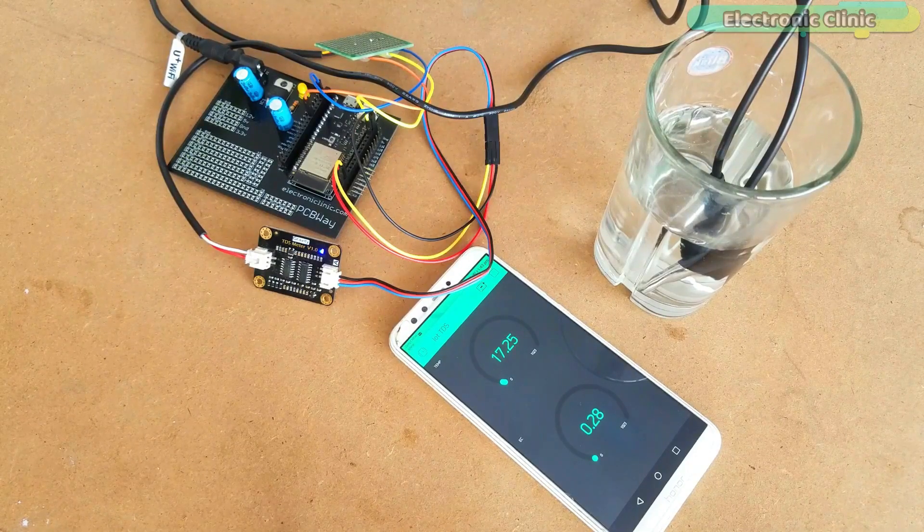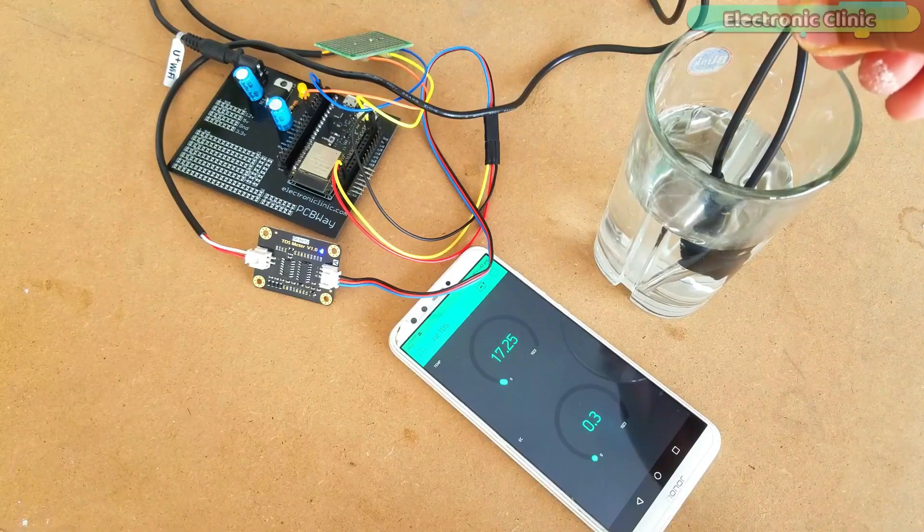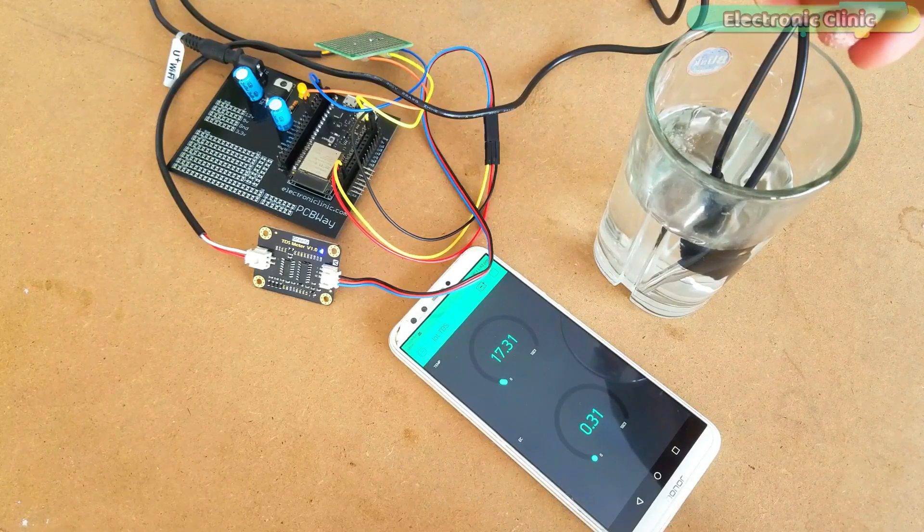Currently the EC value visible on the gauge is the EC value of fresh water. Let's see what happens when we start adding salt. As you can see, the EC value has increased.